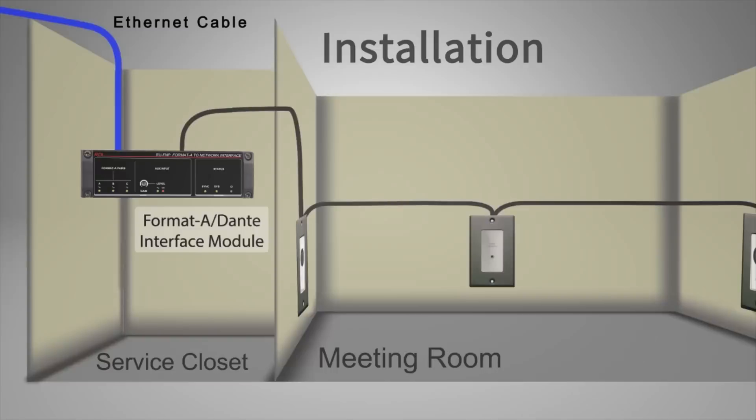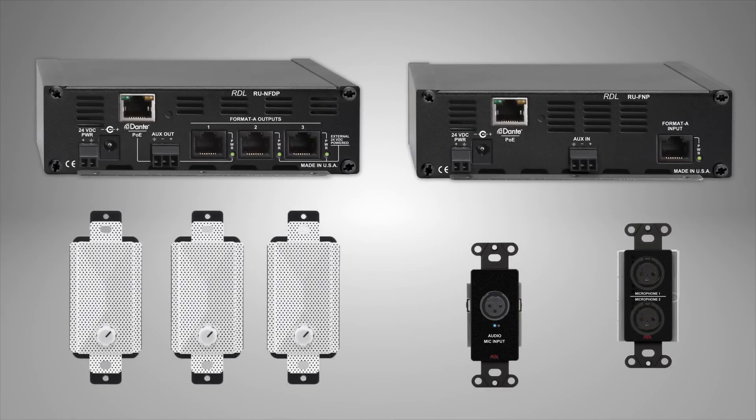It's that simple. All the Format-A endpoints, from mic preamps to powered speakers, connected to a Dante interface, may be powered by that interface.